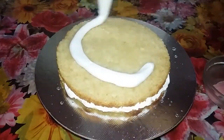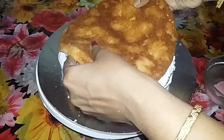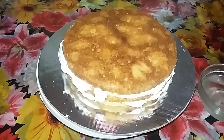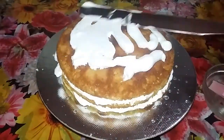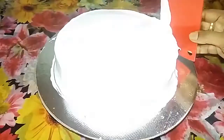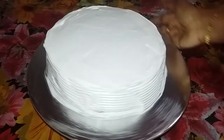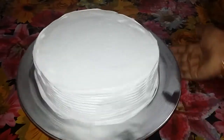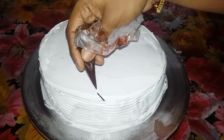Continue applying the cream. The cake is cooked. Then melt the chocolate.